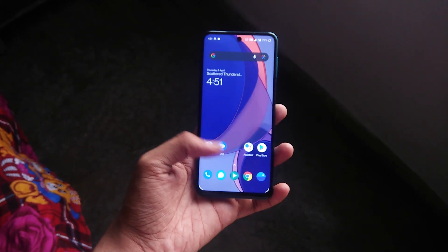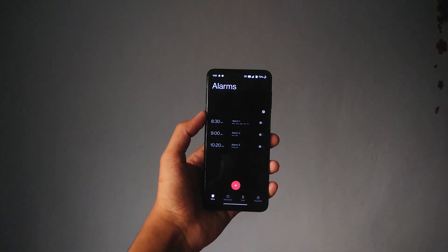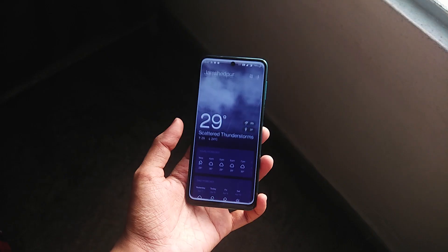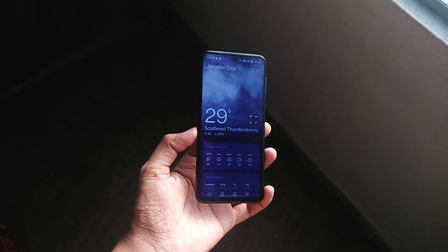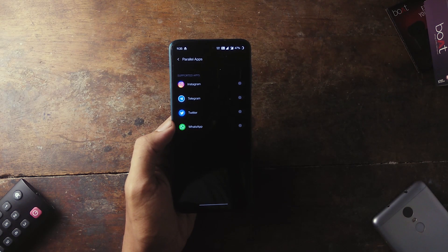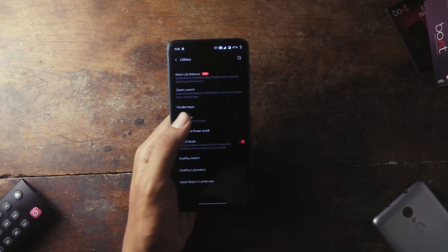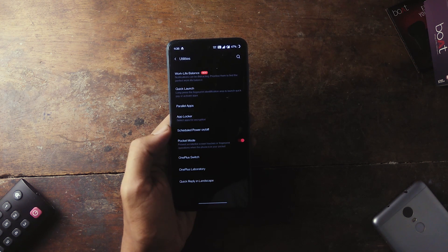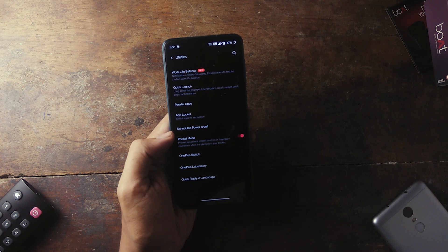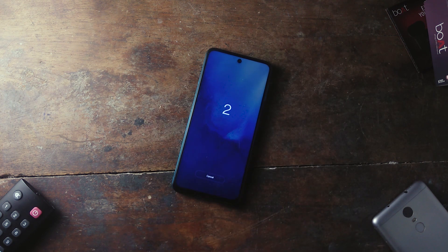These UI elements are carried forward to system apps like the dialer and messages. The design elements of stock apps like Clock, Gallery, and Game Space are quite refreshing, and even the Weather app is well designed. OxygenOS also comes with some great pre-built features, including Parallel Apps, which lets you run multiple accounts of apps like WhatsApp, an App Locker for security, and additional digital wellbeing features to reduce mobile usage.